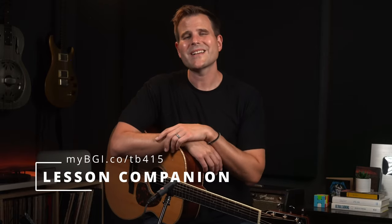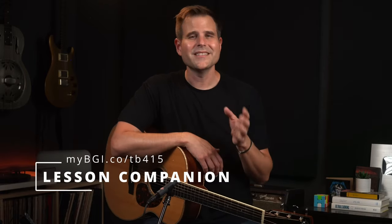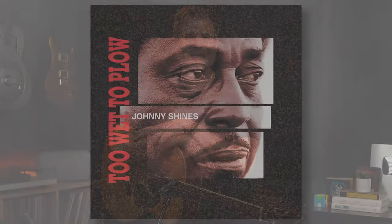Opportunities to level up your playing can be hiding in plain sight. In this lesson, we're going to take a look at three Delta Blues turnarounds that will help you play better blues. Let's dig in.